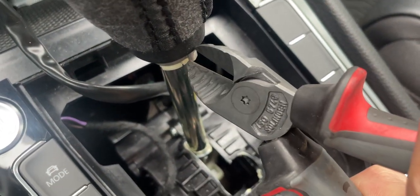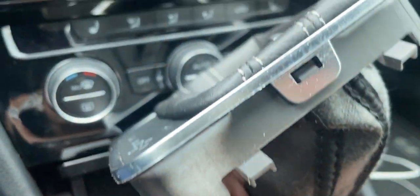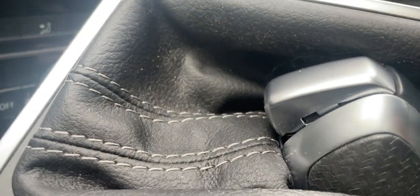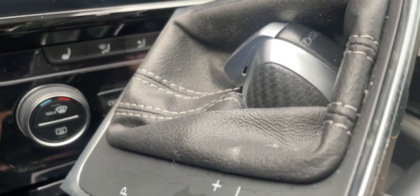Once you cut it, that little piece will become loose so you can move it out of the way. Next, slide the whole shift assembly up until it pops without depressing your button, because if you depress this button you may not be able to reuse your old shift knob.